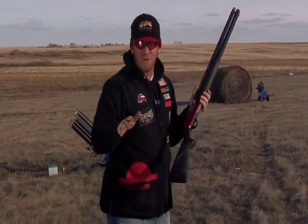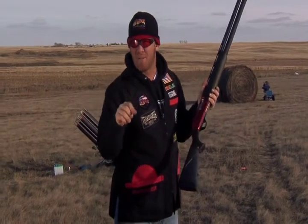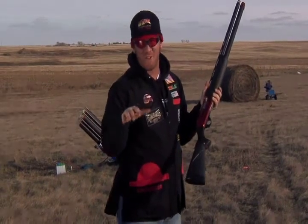Hi, I'm Patrick Flanagan, extreme sports shooter, six-time world record holder and sponsored by Otis Technology. Today's tip of the day is going to be how to clean your shotgun.